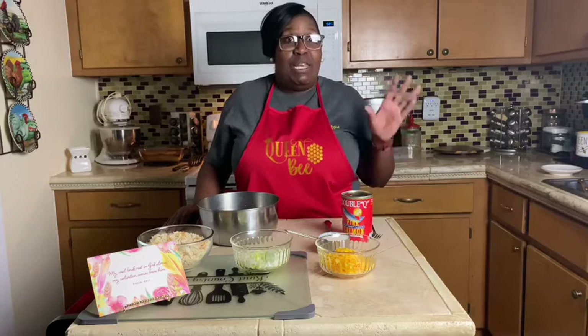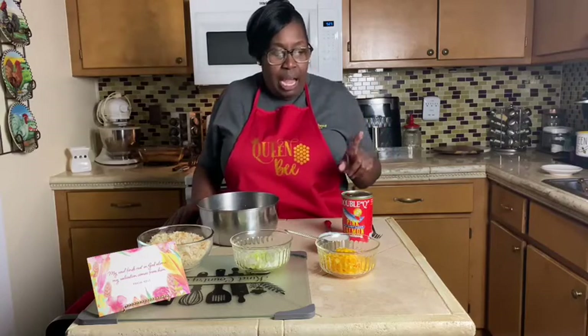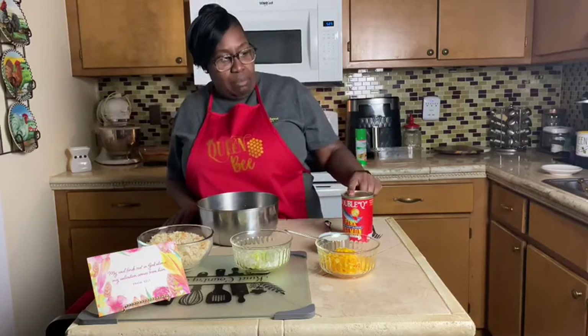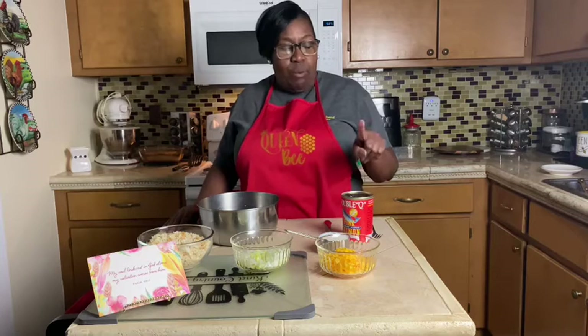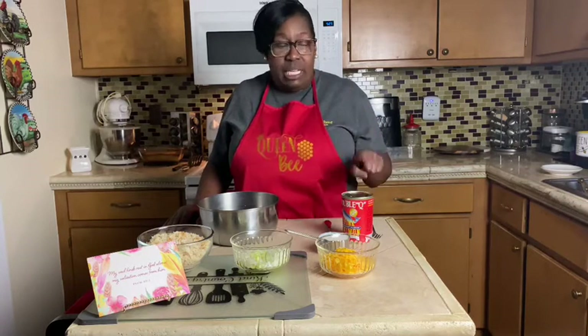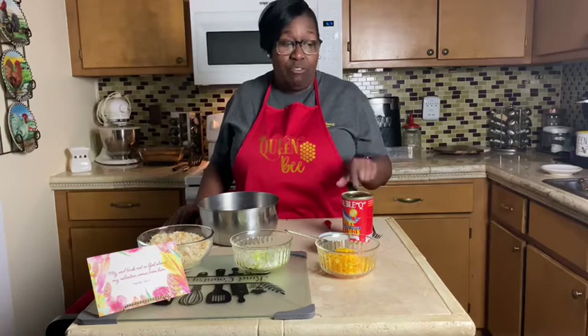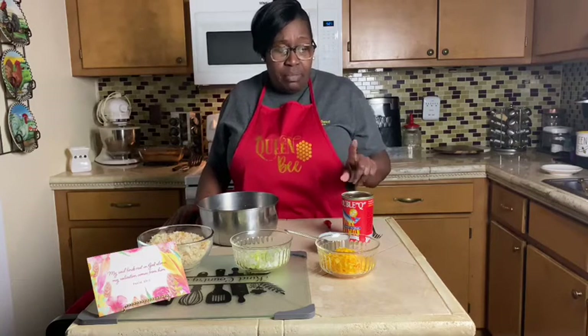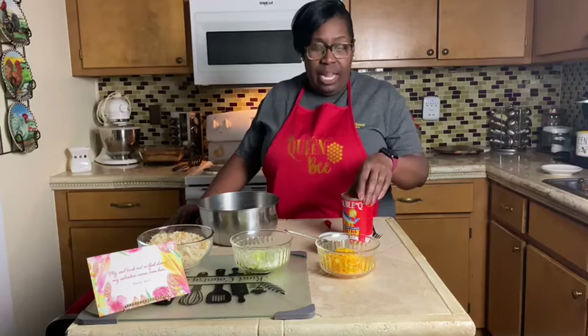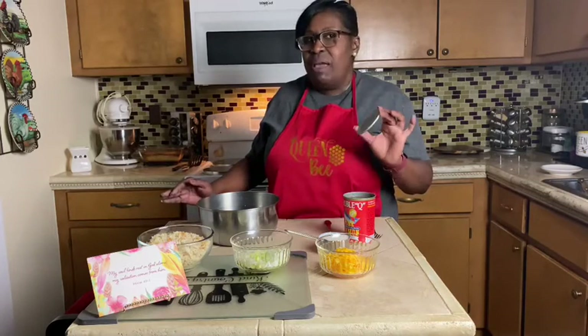I'm making a cheesy salmon loaf. I'm going to use one whole can of salmon. I want to share with you — I know a lot of people think I'm kind of crazy — but I wash the tops of my cans. Make sure you thoroughly wash the tops of your cans because you don't know where these cans have been. I've already opened it with my can opener.